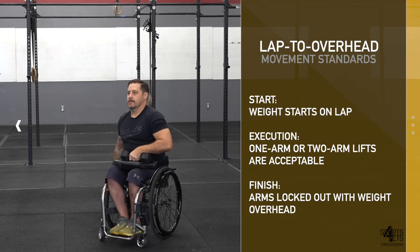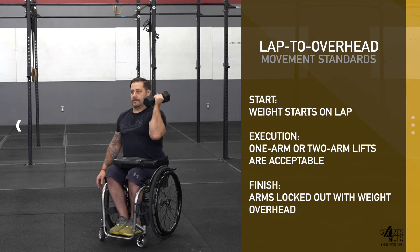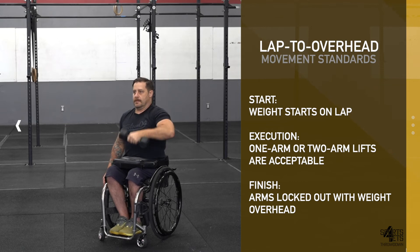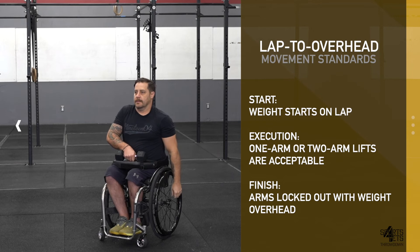Athletes may alternate arms or perform the movement in a single-arm fashion. The rep is credited when the weight is overhead and the athlete is sitting tall with the arms and shoulders at full extension. Athletes are encouraged to use a lap pad for protection of their skin.